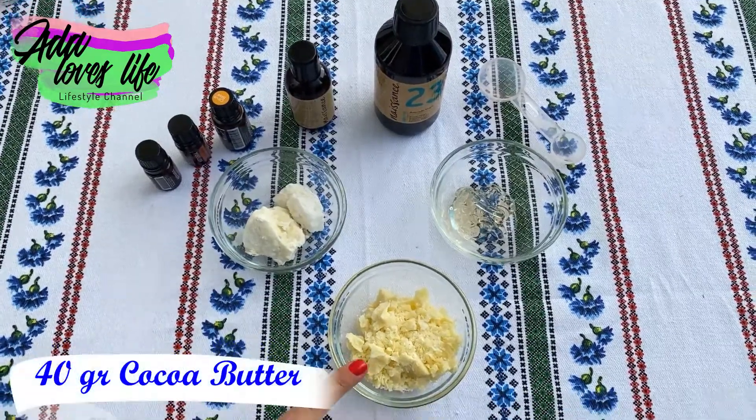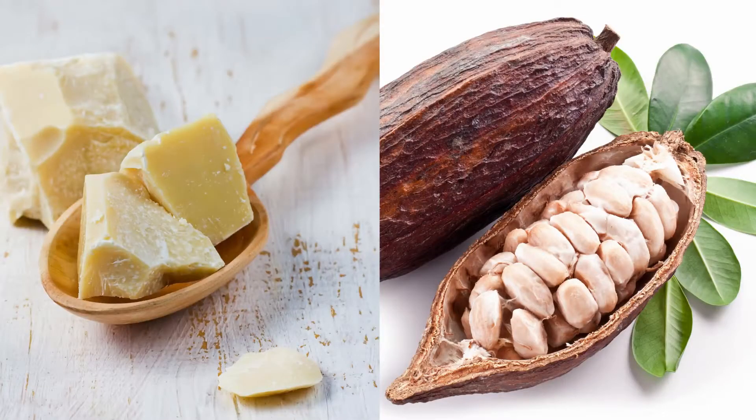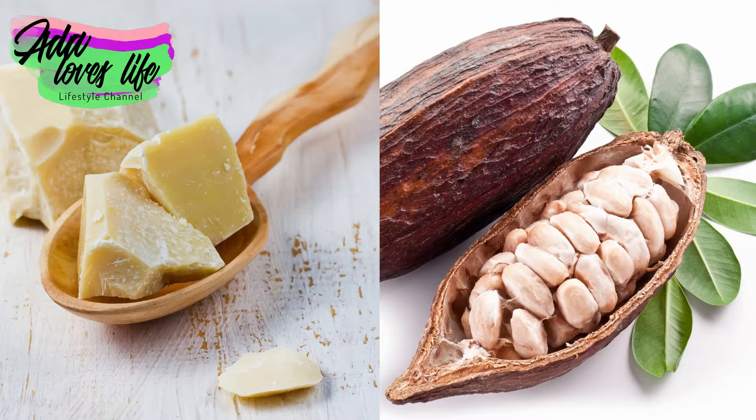For this recipe we are going to need 40 grams of cocoa butter. Cocoa butter derives from the cocoa beans and is super hydrating, so it allows moisture to be retained in the skin.